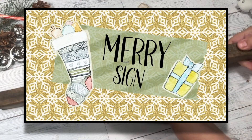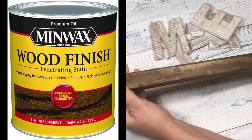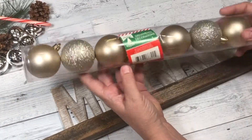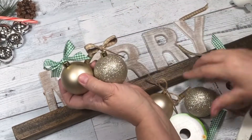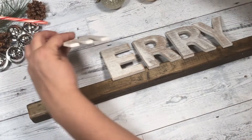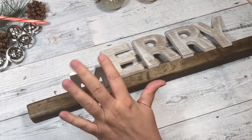For my next project, it's called the Merry Sign, and I got this piece of wood at Home Depot. I think it's a one-by-one. I stained it with the Minwax Dark Walnut, and I think it was like 26 cents — not over 30 cents. I'm going to be using some of the ornaments from Dollar Tree. And I'm going to take these letters that I purchased at Walmart. They're a dollar a piece, super high quality. I love how they're finished, so we're going to hot glue those right on.